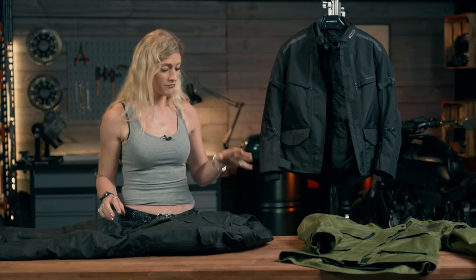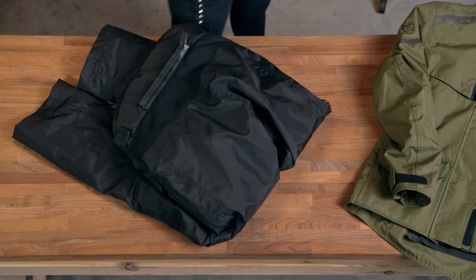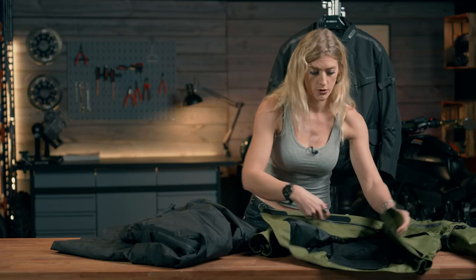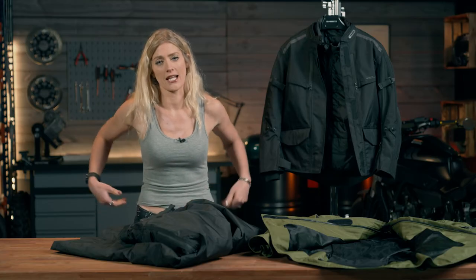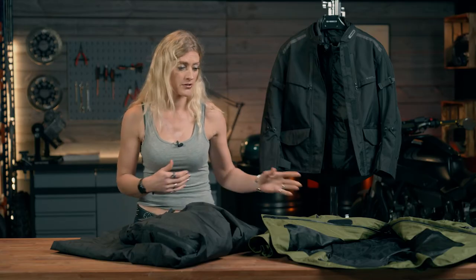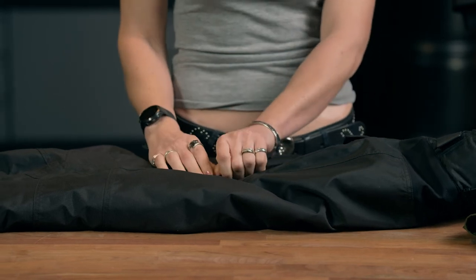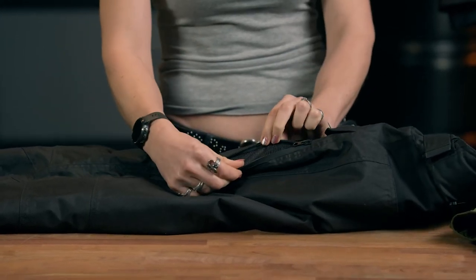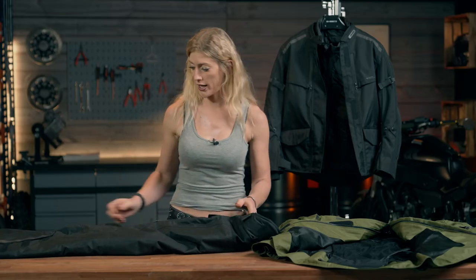So again, these trousers are waterproof, with a removable liner for warmer weather conditions, practical pockets, and safety-wise they have CE Level 1 knee protection. There is also a zipper that will attach the trousers to the jacket to stop any lift, flapping, or ventilation issues as you're riding along. Looking at the hip area, there's another waterproof zip with additional ventilation, and inside I can feel a hip protector for a little bit more riding protection.